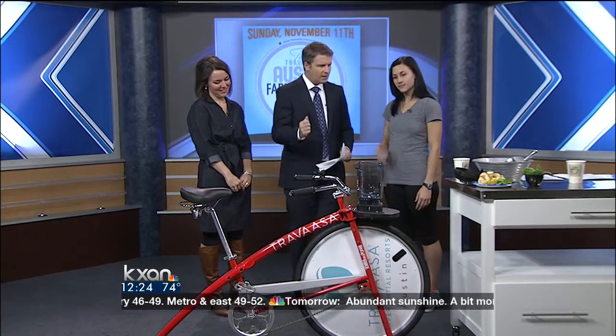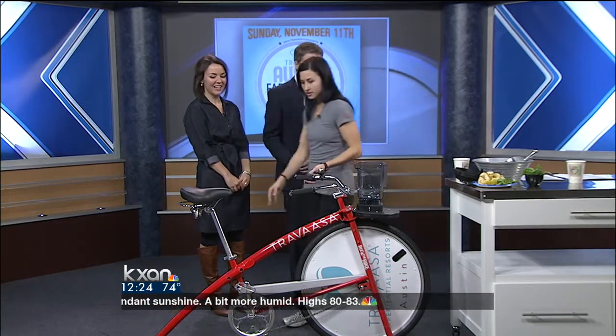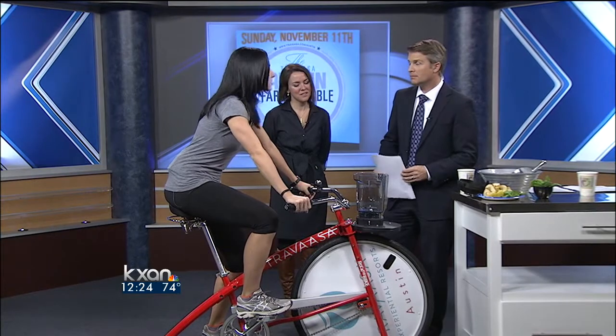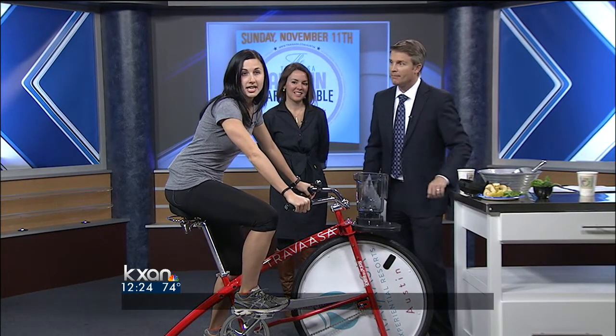This is a blender bike. We have this blender bike available at the SFC Farmer's Market. We've been there downtown. And so if you haven't already seen it, you should check it out. It's this Saturday between nine and noon downtown.